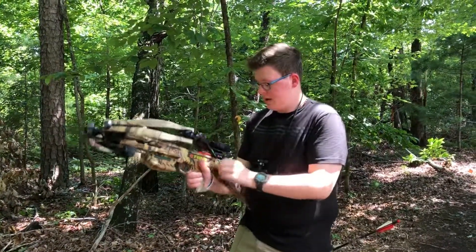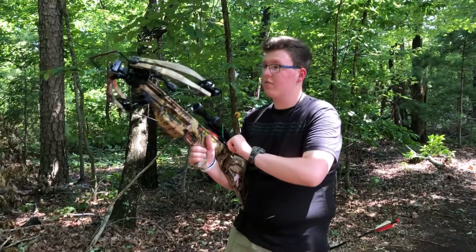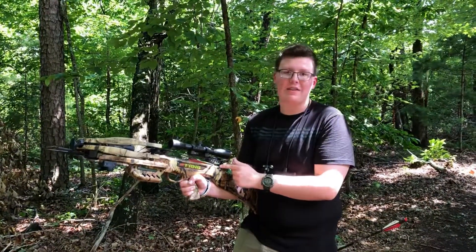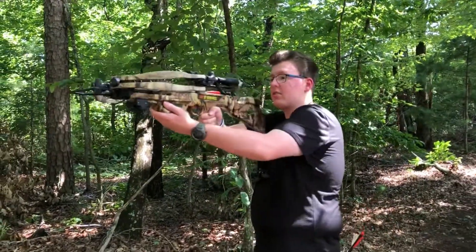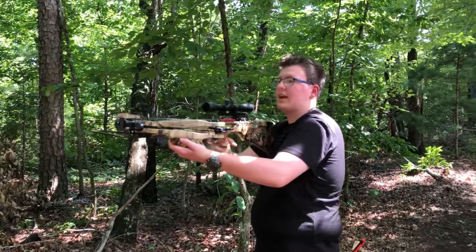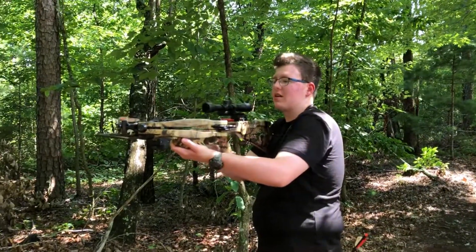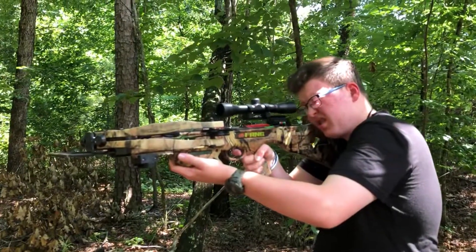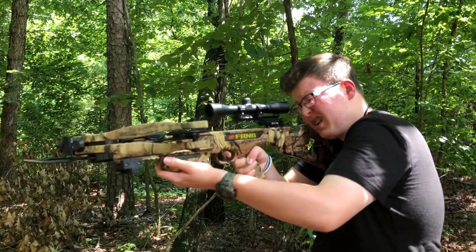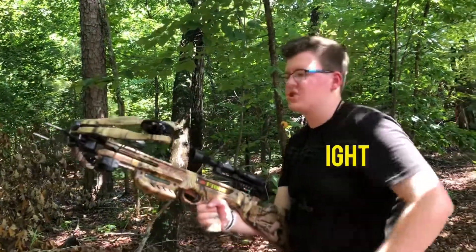This one I really like — this bow has an automatic safety on it, so after you shoot it automatically turns the safety on. I love that because I'm so used to on a rifle flipping the safety, and I go to do it and it's already on safe. It's like, oh, this is nice.